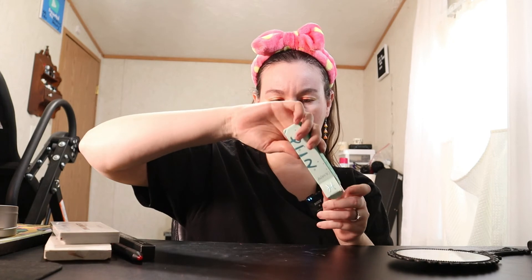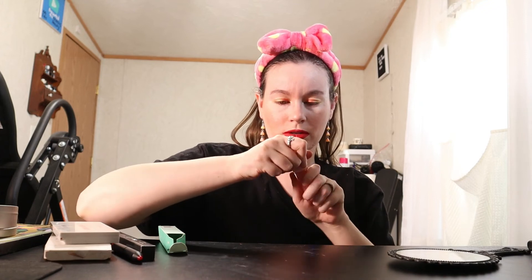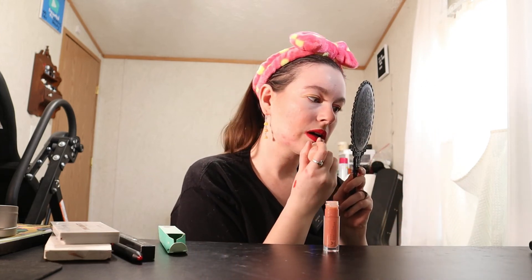I'm going to go in with a clear gloss over it — relatively clear with a little bit of sparkle. I'm going to use the ColourPop Luxe Lipstick in Dreamy Much lip gloss over top of that. It has a little bit of a pink hue to it, but I'm just going to dab it on and it does add a little bit of sparkle.